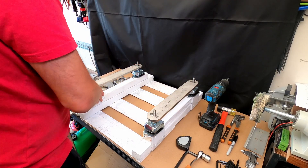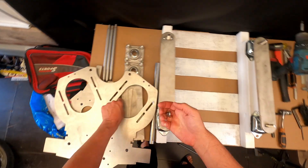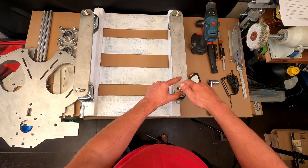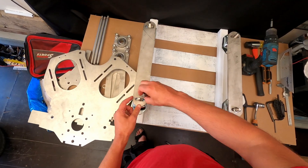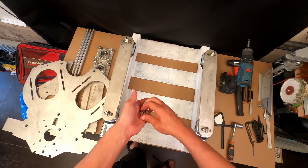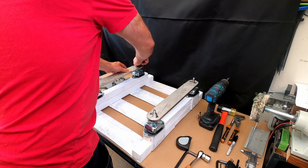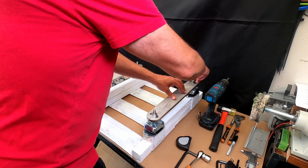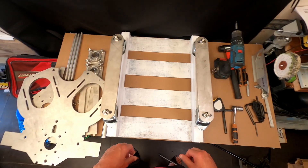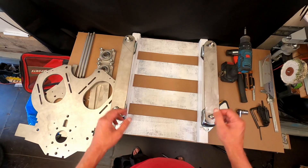I can just secure this temporarily for now. These feet will take the whole weight of the entire motor assembly, and the rubber here should basically remove the vibrations.